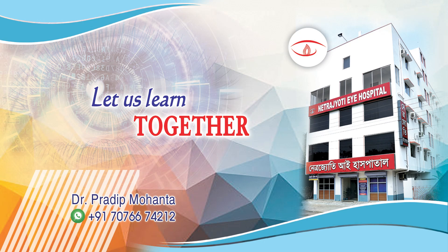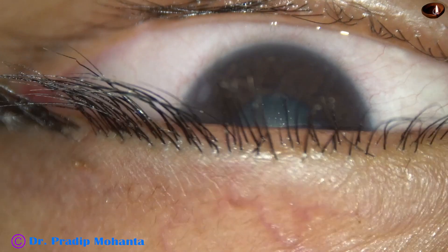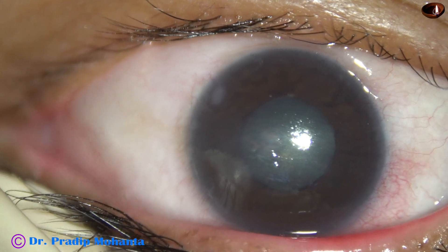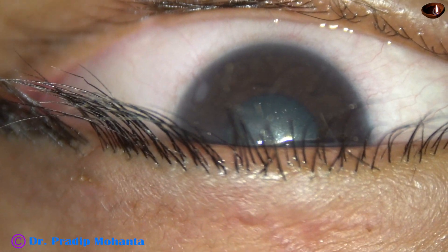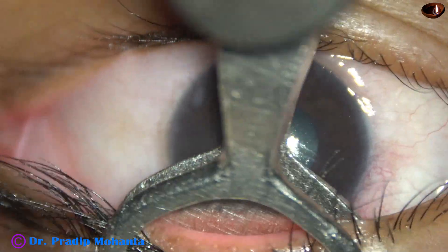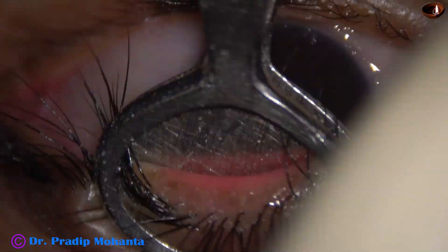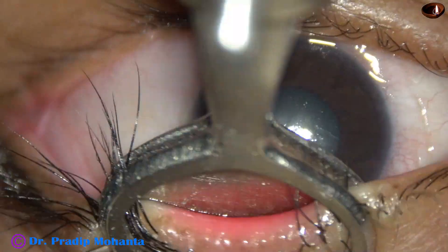In this video we are going to see permanent tarsorrhaphy. This patient is a 46-year-old lady who has severe exposure keratitis following Bell's palsy, and we have decided to do permanent tarsorrhaphy at the center of the eyelid.